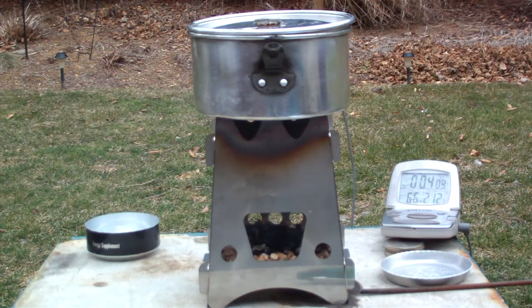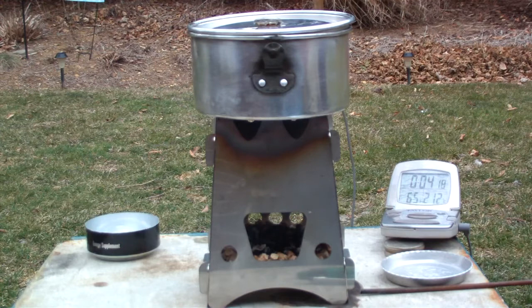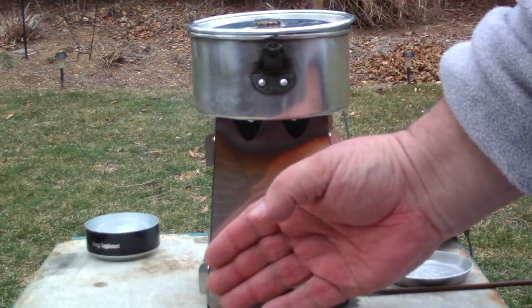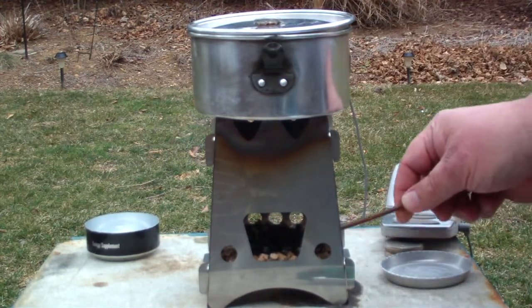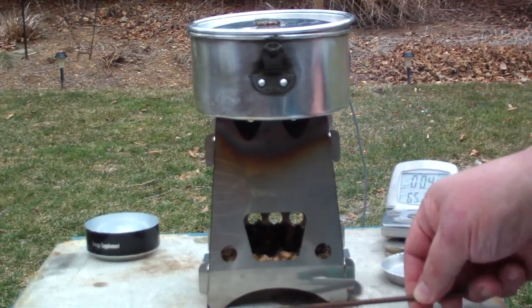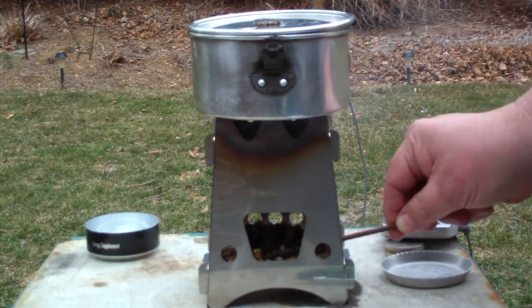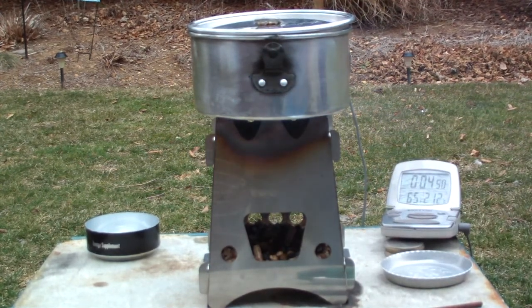We're running at four minutes here and I think the flames went out. All I see is a couple of glowing embers and some smoke. In the last four minutes, the temperature has only gotten up to 65 degrees. This has a solid plate on the bottom, so there's no way for air to get up through the wood pellets. I didn't think that would go. Regular wood's a different story, but wood pellets need air. It really looks like it's out.